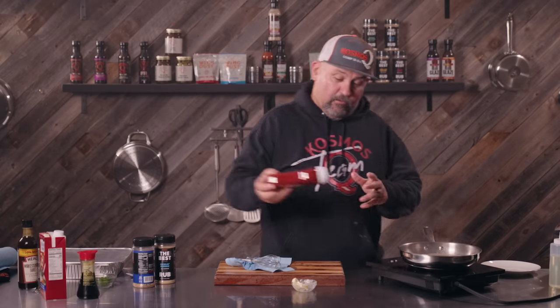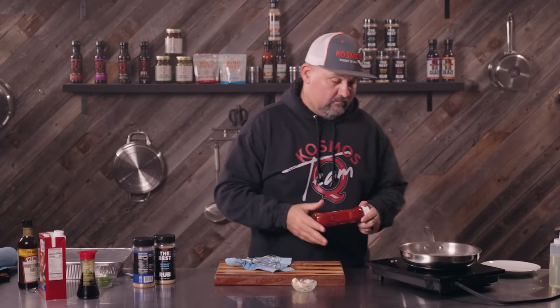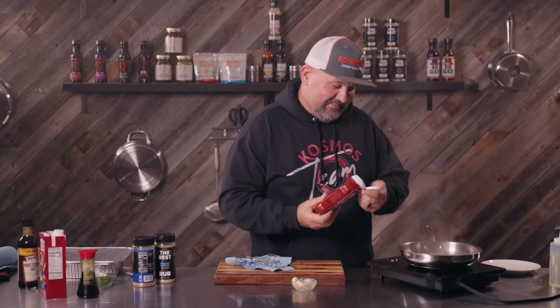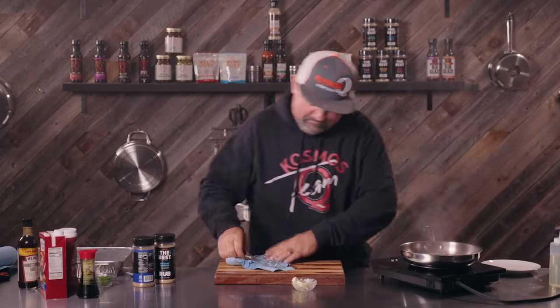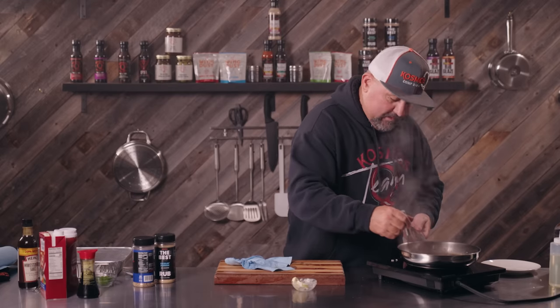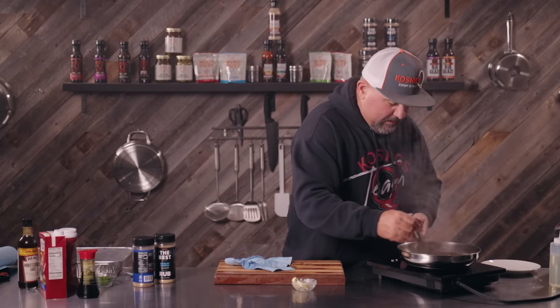This recipe calls for, believe it or not, two tablespoons of ketchup. I thought about that — I've never had that, but we're gonna have it today. I've never had ketchup in brown gravy, but we're gonna do it today. Now we're gonna cook this till it starts to thicken up, then move it to the side. We already have our rice going, then we'll cook our egg and start assembling.